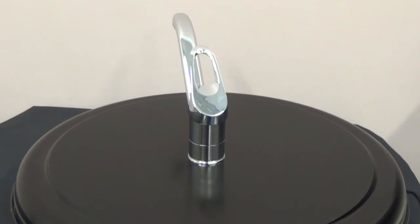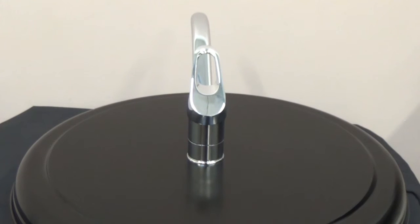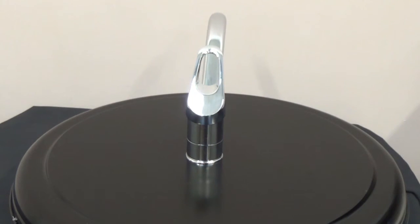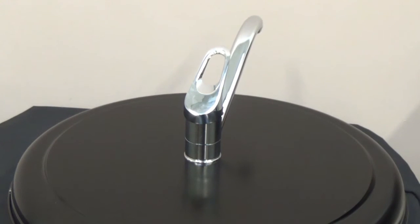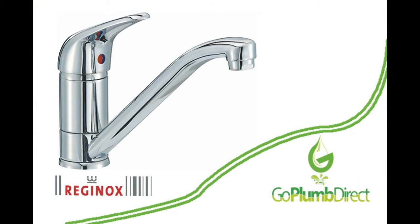The Reginox Miami Chrome Monoblock Kitchen Mixer Tap comes with a 5-year manufacturer's warranty on brass wear and 1-year manufacturer's warranty on moving parts. These taps are available on a next working day delivery service from goplumdirect.com.